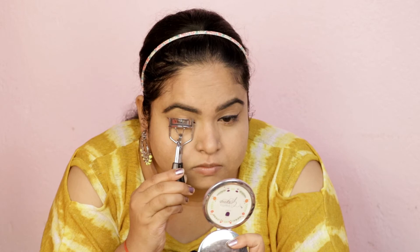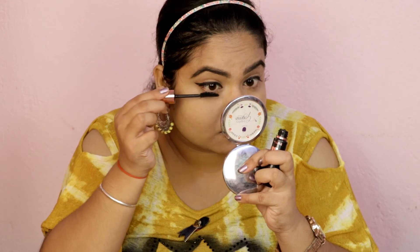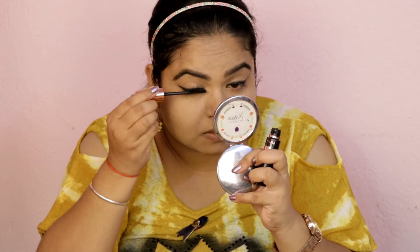I am curling my eyelashes and then I will apply mascara. This is the Maybelline Hyper Curl Volume Express Waterproof Mascara. In summertime, you should always use waterproof mascara for a long-lasting makeup look. If it is not waterproof, it will melt and smudge on your face.